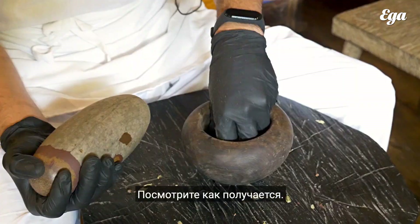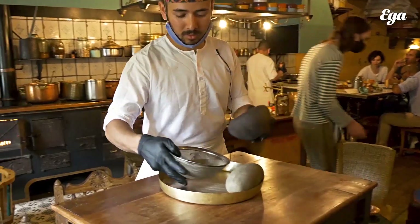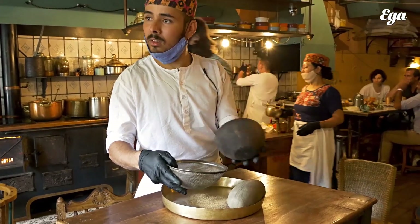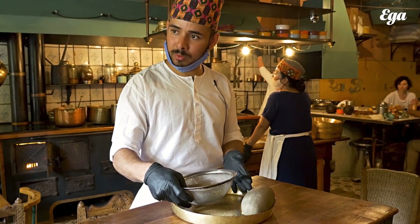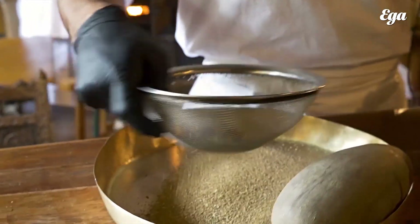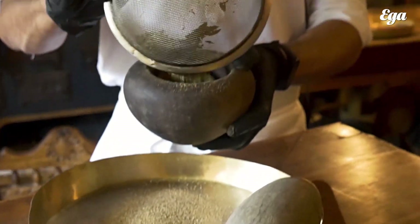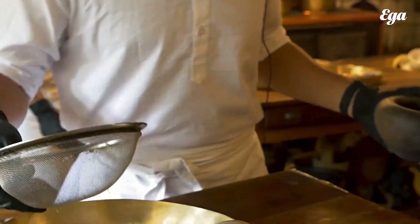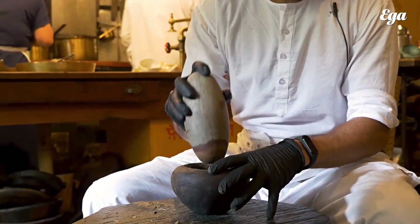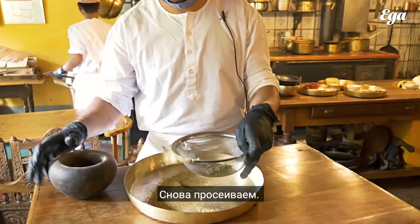Now you can see already it's becoming like that. Here we filter it. Grind it again — the big pieces you will grind. The small ones you keep separate. It will be faster. Here we again filter it.